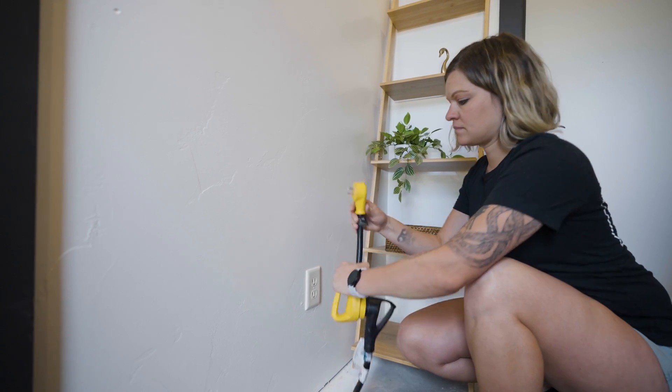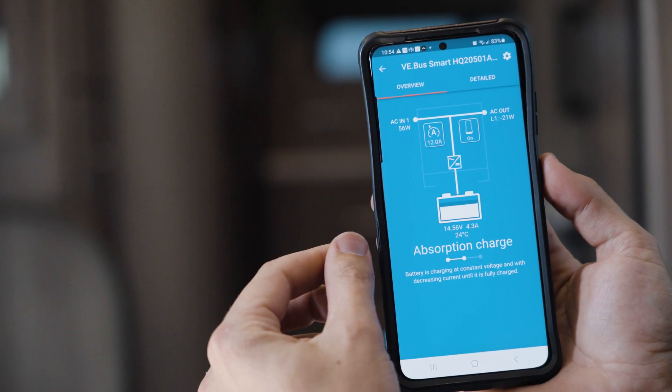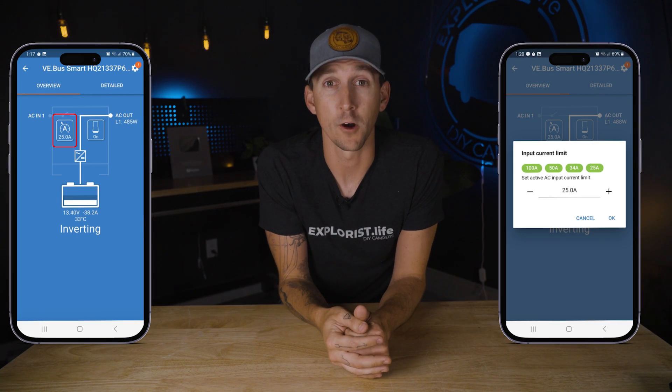The shore power input current limit tells your MultiPlus how much power it is allowed to draw from shore power. If you're connected to a standard 15 amp household outlet, set this a couple of amps below that so it won't trip the breaker. Same story with a 30 amp shore power connection at a campground — just set it to around 27 amps. If you forget to change this, you'll just trip the breaker at the shore power pedestal and have to go outside and reset it.